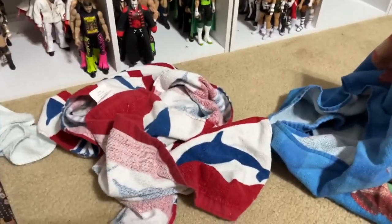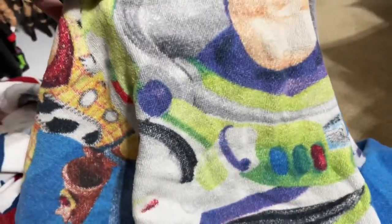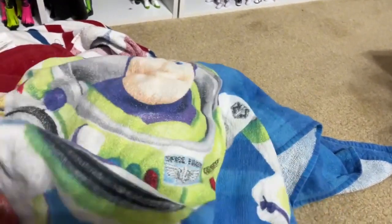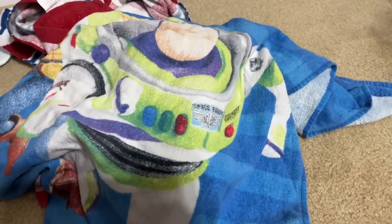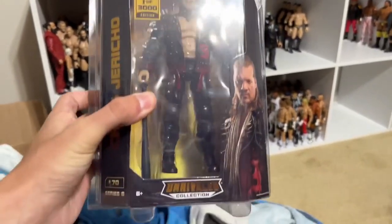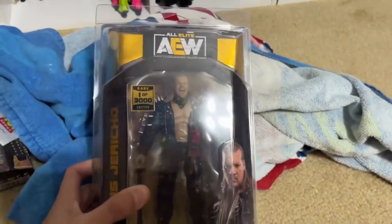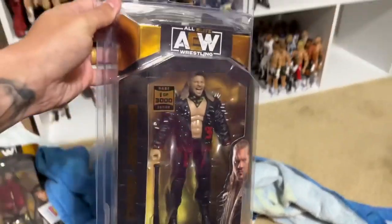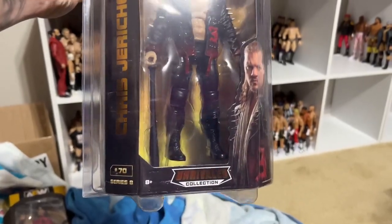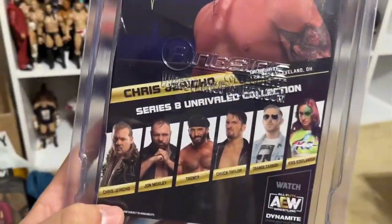Let's see if we got at least something decent for our chase right here. I'm just going to unveil it right here. Alright — one, two, three. Okay, not terrible, not horrific. One of 3,000 Series 8 Chris Jericho. I do not have this one, so at least we got one that we do not have — that's actually a very big bonus. I don't know what this goes for on the aftermarket, maybe $50, $60, something like that. We do have Series 8 right there, and this is the only one from that set I did not have. So I guess I do complete my Series 8 right there.